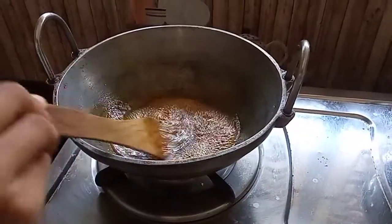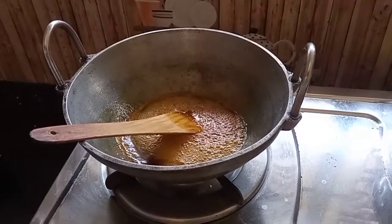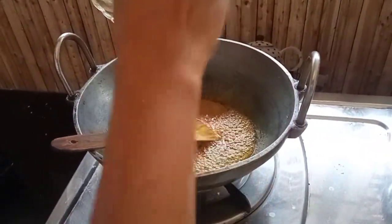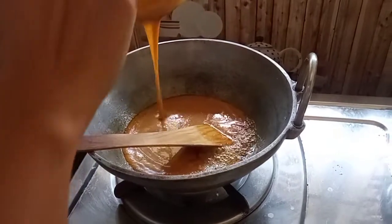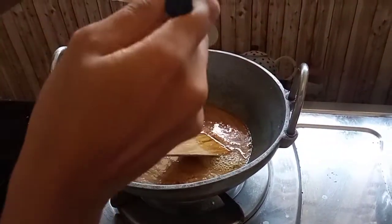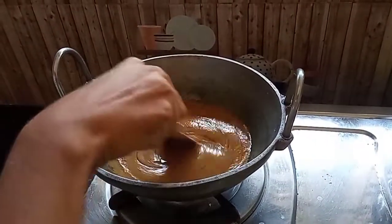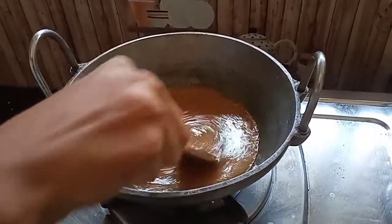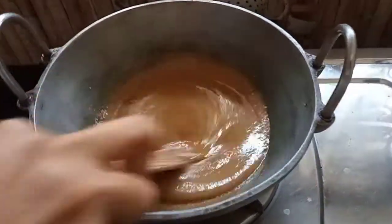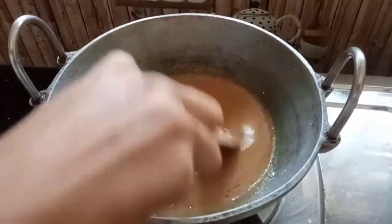Once the tea is ready, it is 1-2-3. Now we are going to mix it. We will mix it in the same way, in a fine way.